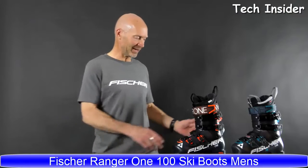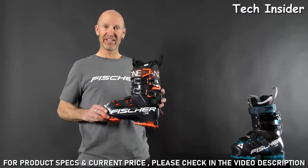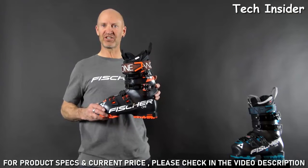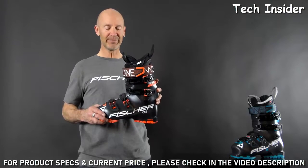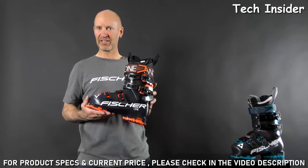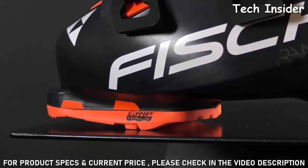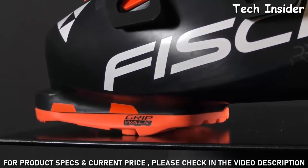I'm the US product manager at Fischer, and I'm really excited to show you the new Ranger One series of boots. It draws on all the technology that was engineered into the Ranger Free, but with an additional focus on comfort and convenience. Like the Ranger Free, it has a Grip Walk sole which gives you a really soft, comfortable heel strike.